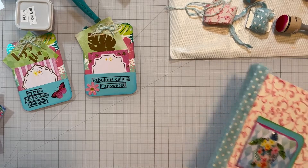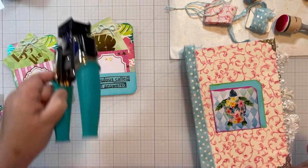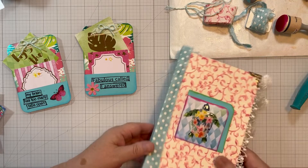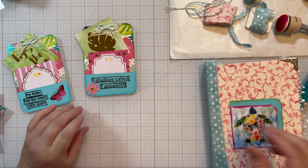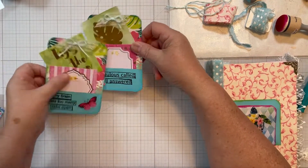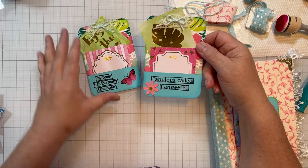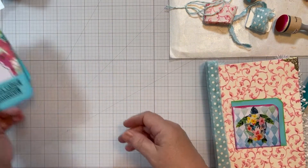Hi there, welcome back, it's Karen Jean. If you saw my last video, yes, one of the overhead light bulbs had blown out, so we are a little bit brighter thankfully. So these two journaling cards are done — I just put that on off camera — very nice, very nice.